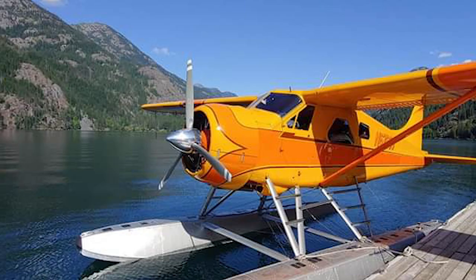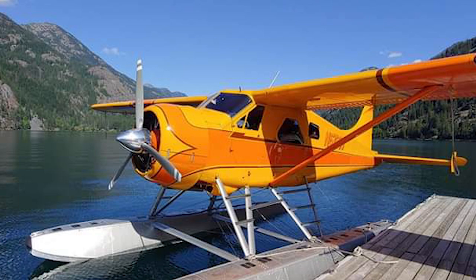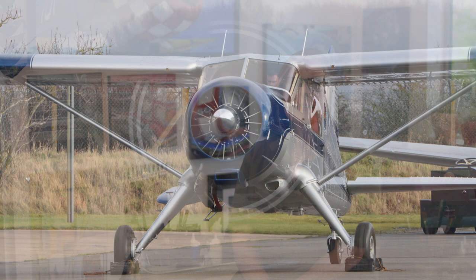The Beaver was created by De Havilland Aircraft of Canada. This airplane was made for 20 years starting in 1947, and less than 1,700 of these aircraft were made. The Beaver can operate from both land and sea. The U.S. Army requisitioned 1,000 Beavers, which they dubbed the L-20 and later the U-6.